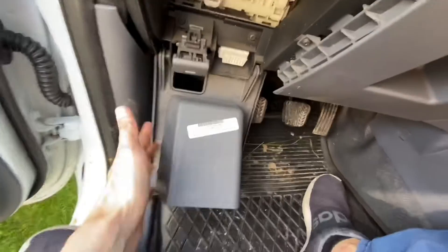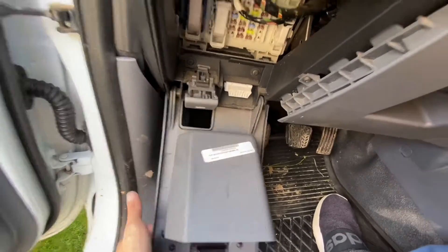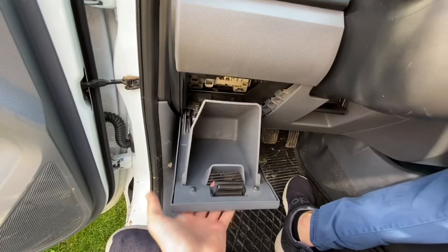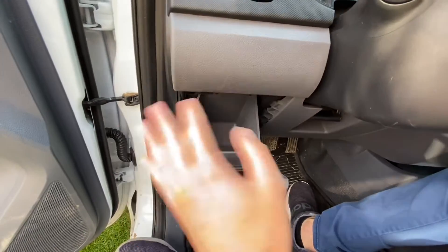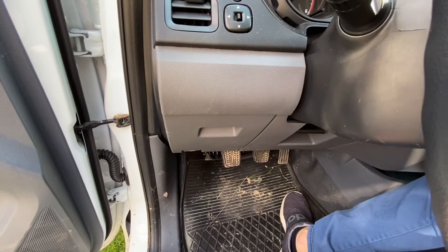So this is how it looks — it's fairly easy to access and to close it, to put it back together. All you need to do is smack it a little bit and close it, and that's it.